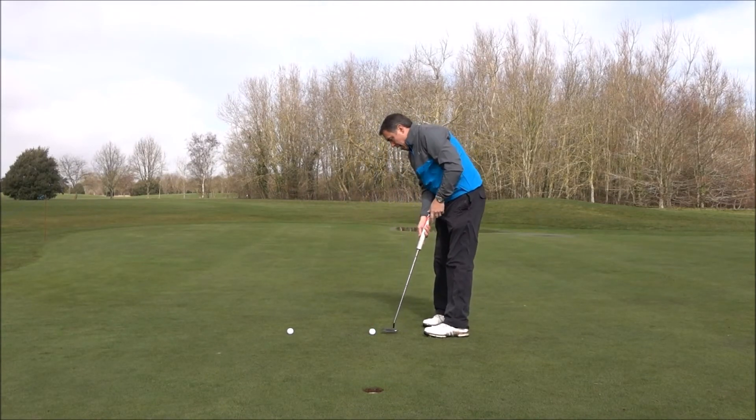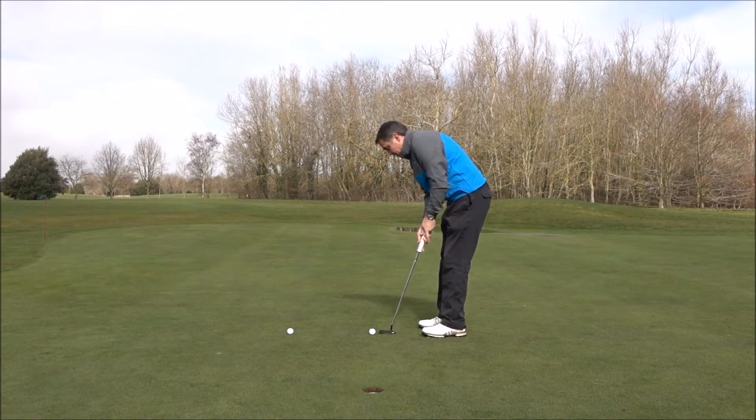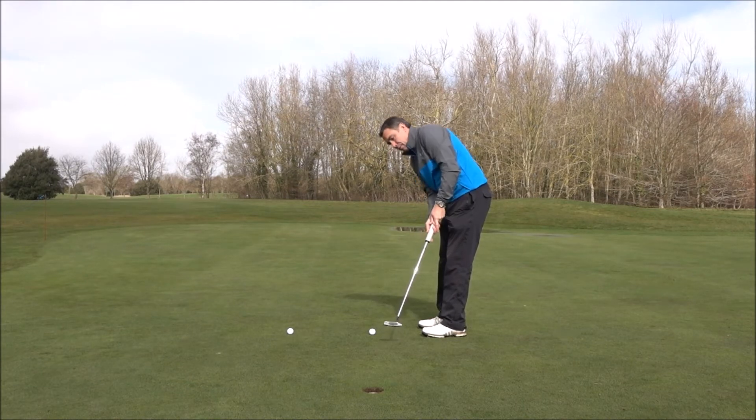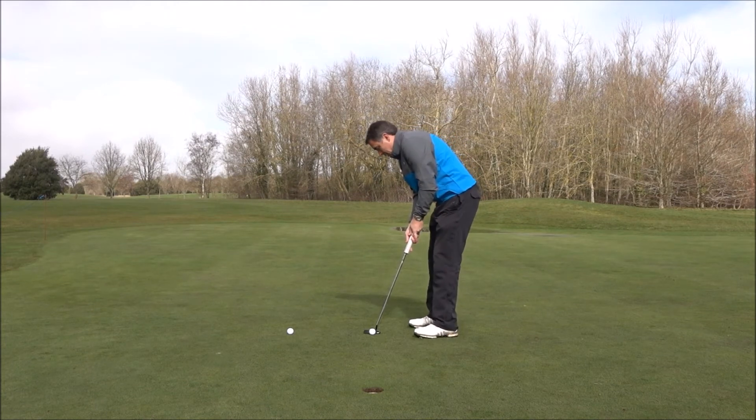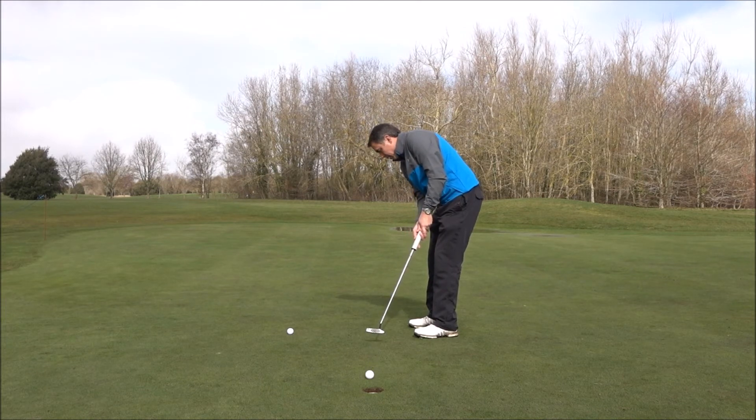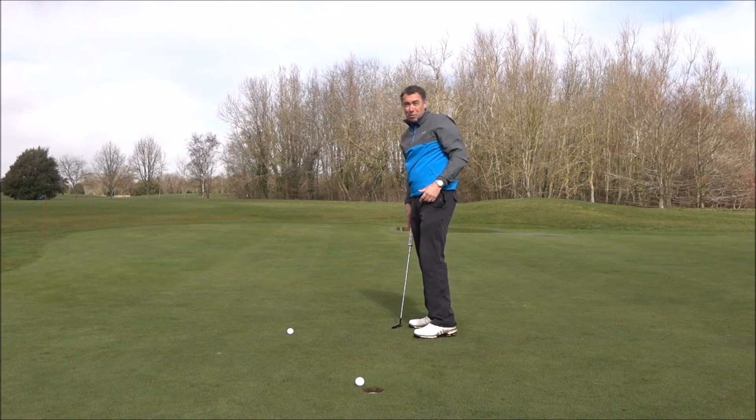From there, come round and have a couple of practice strokes. Imagine as if you're just going to paint a nice smooth line on the green, backwards and forwards. Then when you set over the ball, a good idea is to just lift that putter up in the air slightly and imagine as though you're just going to paint a line back and through. From there, you should start missing fewer putts like that.